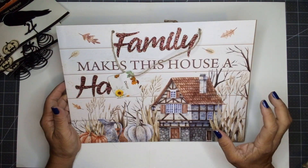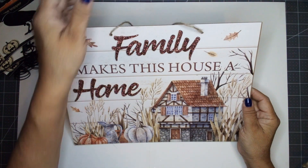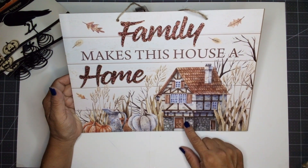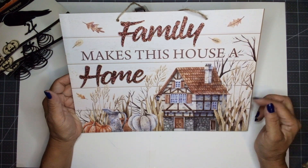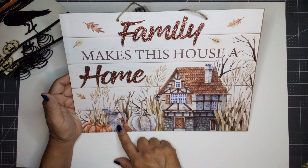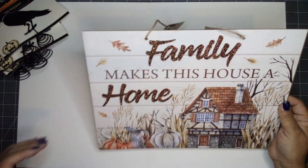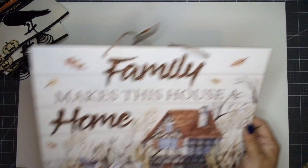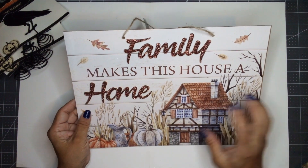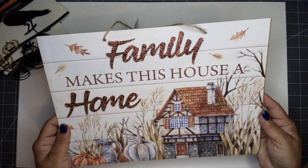On this trip I also picked up some fall harvest items. I picked up this sign that says 'Family Makes This House a Home.' It has a two-story home and what looks like a crop in the back with pumpkins and a flower pot. It's quite a large sign — about nine and a half inches in height and about 13 inches long. I love the color on it. This is going to be a future project, so come back and visit me for that one.